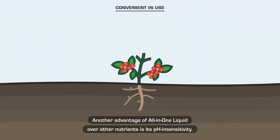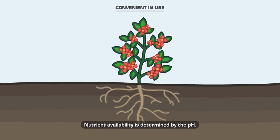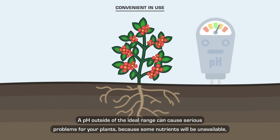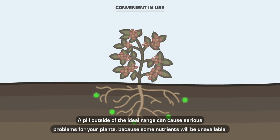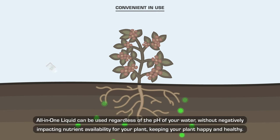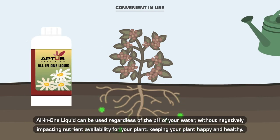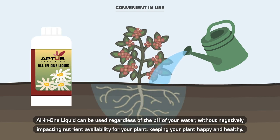Another advantage of All-in-One Liquid over other nutrients is its pH insensitivity. Nutrient availability is determined by the pH, and a pH outside of the ideal range can cause serious problems — some nutrients will be unavailable and some will be available in toxic quantities. All-in-One Liquid can be used regardless of the pH of your water without negatively impacting nutrient availability, keeping your plant happy and healthy.